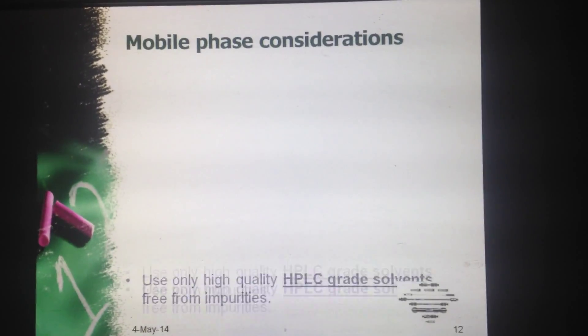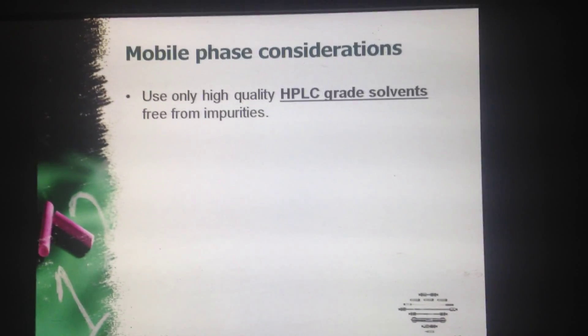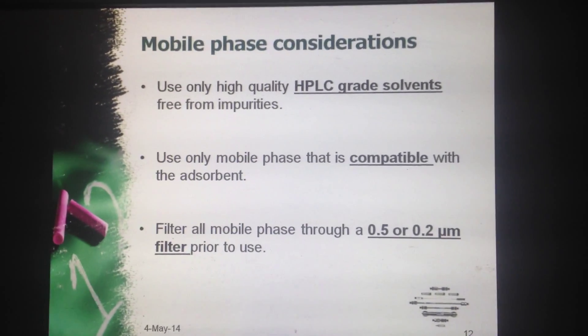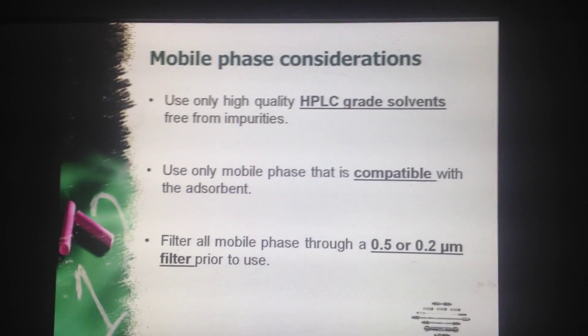Now what are the mobile phase considerations? First, use only high quality HPLC grade solvents free from impurities. Second, use only mobile phase that is compatible with the adsorbent. Third, filter all mobile phase through 0.5 or 0.2 micron filter paper prior to use.